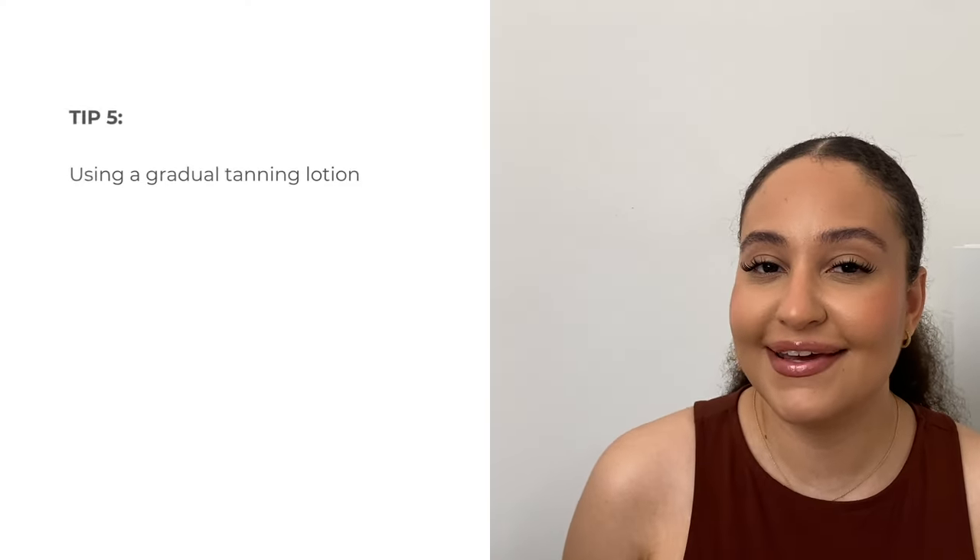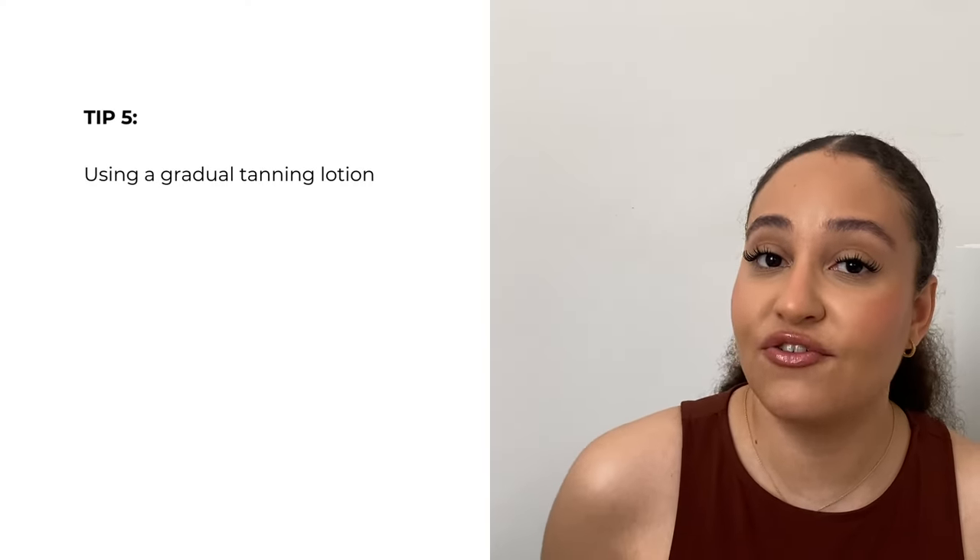If you want a little more of a sun-kissed glow, you could use a gradual tanner — an alternative to fake tan for a more natural, glowing, sun-kissed look. There are so many gradual tanners out there, and I'll pop the ones I've used and really like on screen.